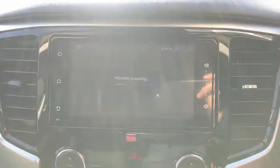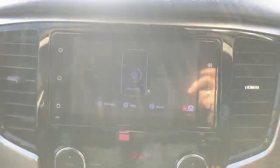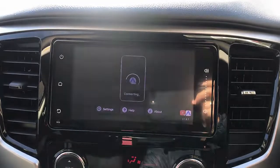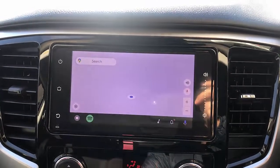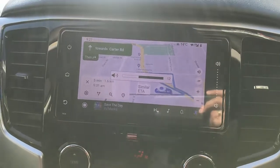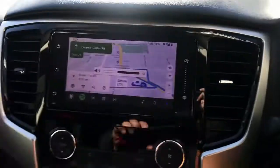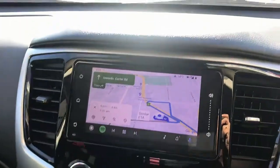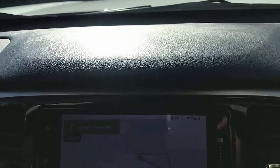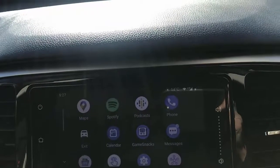So it's coming up now — here we go — and there we go, it's connected with the Android Auto, and we're going to have Android Auto coming soon. And of course this device also can connect with CarPlay, with a wireless CarPlay. So right now it's wireless Android Auto for you, and from here what we're going to do is exit from Android Auto — just go exit and click on the main menu.